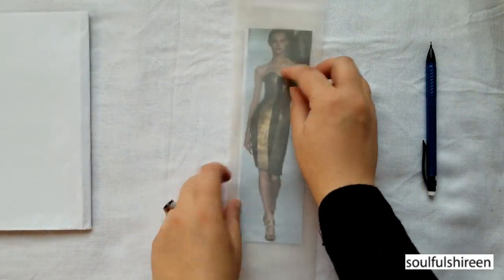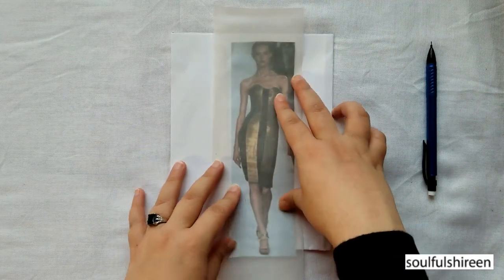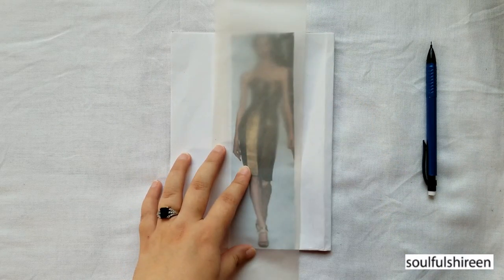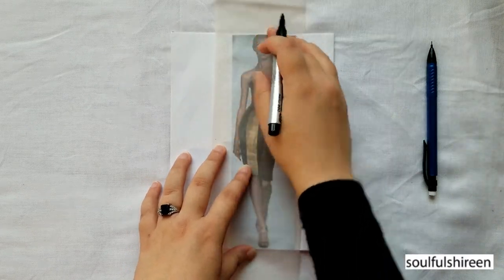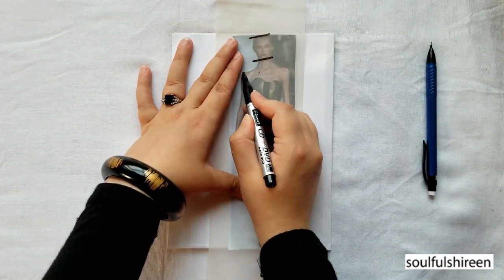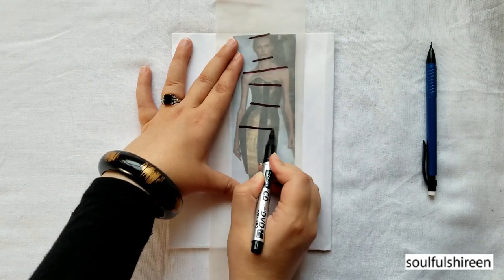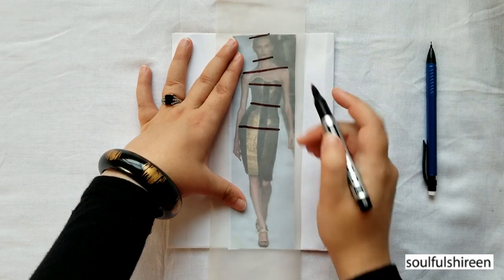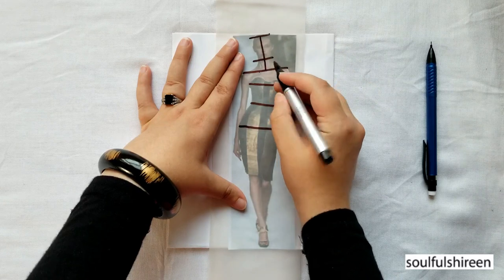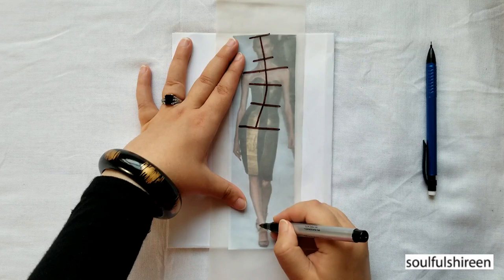Basically, just observe and focus on the various features in a photograph and make a stick figure from it. First I trace the figure focusing on the various essential horizontal lines like the shoulder line, the waist line, the bust line, the hip line, and so forth. This is the balance line which has the most weight of the body, so I am drawing that as well.